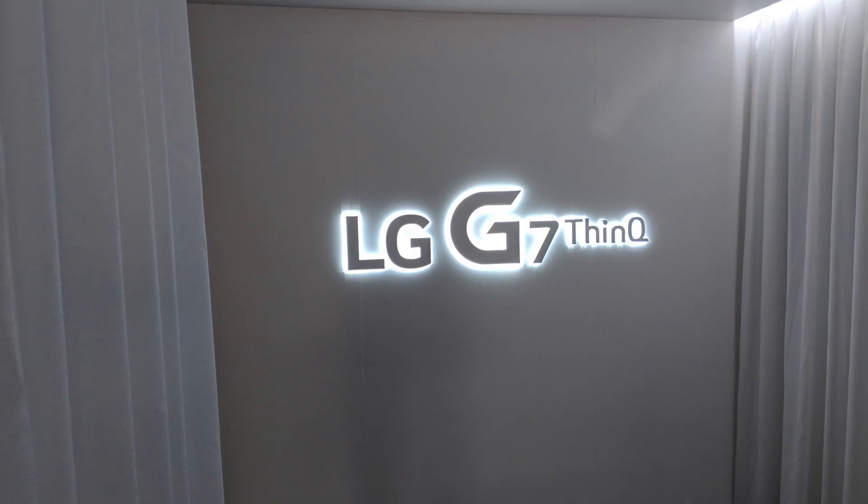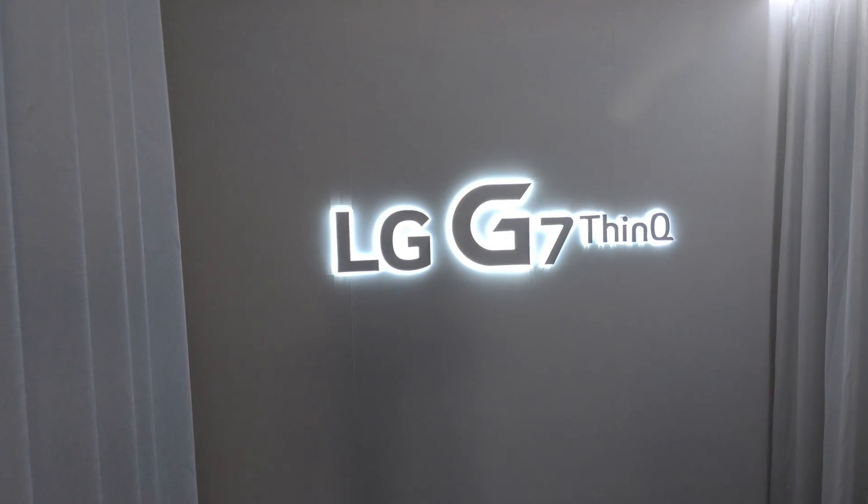Hey everybody, Sean from Silicon Theory here. Now that I'm back from New York and the LG G7 ThinQ phone launch event, I wanted to give some first impressions and some of my thoughts about having attended the event.